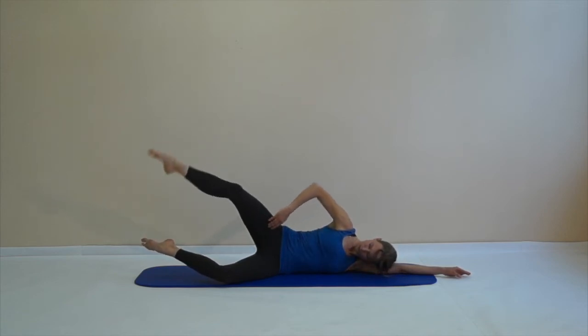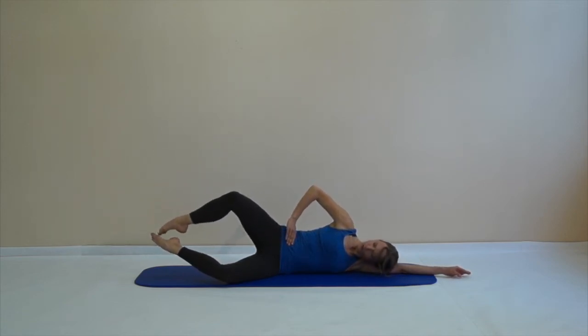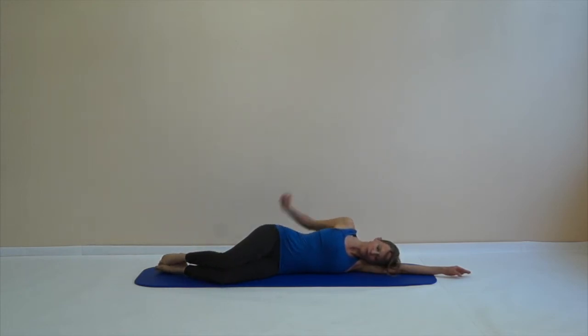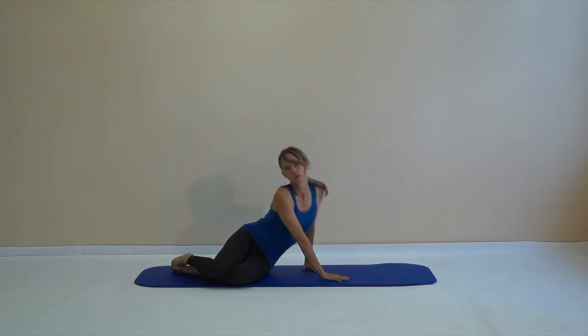One more time — open the leg, try to show me your inner thighs forward, close the lower leg, and then close the legs. Lower all the way down and where you feel this intense activation, give them a little shake.